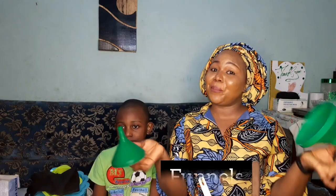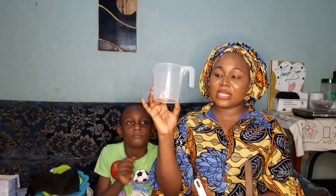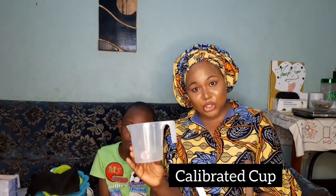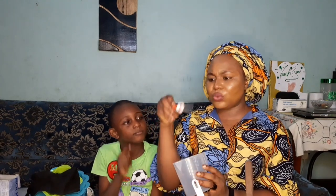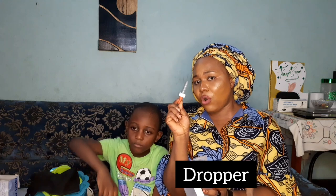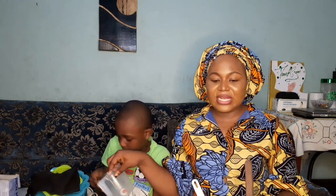Funnels are also very important. When you finish some formulations and need to put them into containers for repackaging, you need funnels of all types. You also need calibrated equipment — this is a calibrated cup, some of them are measured. And you also need a dropper, which is mostly for essential oils.